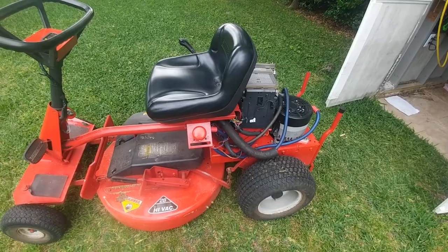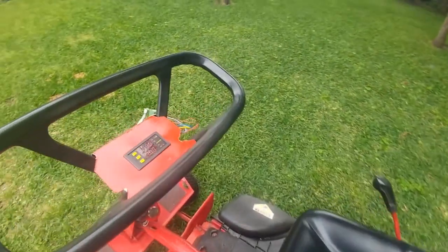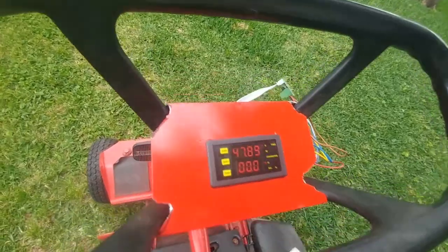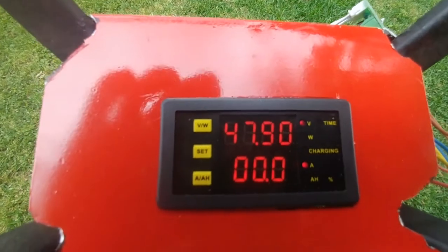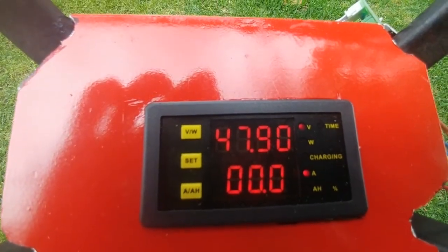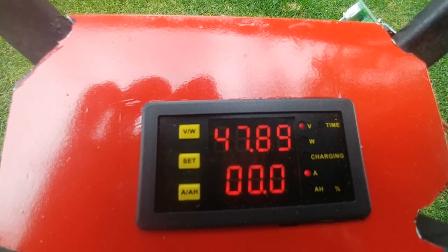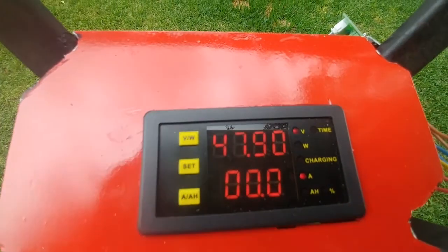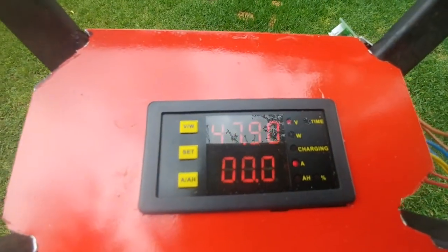There's also a fuse in there and a shunt, which is used to measure the amps. I've made a panel here — which a friend of mine at work tells me is super ugly — and it tells me the voltage. Right now I charged it last night to about 48, so we're sitting at 47.9 volts. That'll drop when I start running around on the mower.